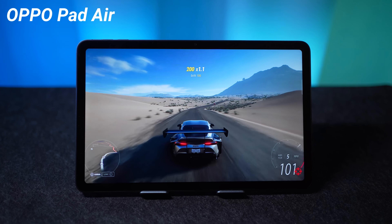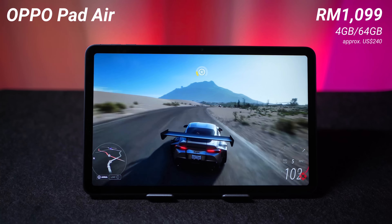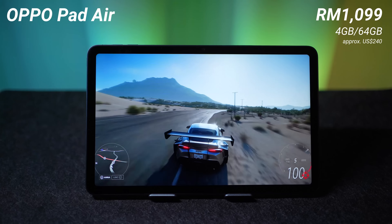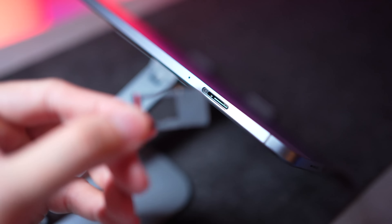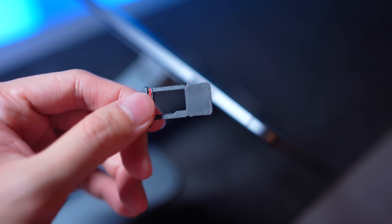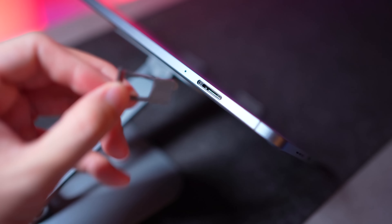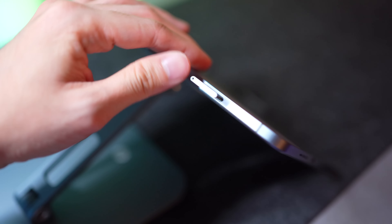This device is going for RM1099 here in Malaysia, and that gets you 4GB of RAM and 64GB of internal memory. The good news is that we do have microSD expansion — you can pop in your own memory cards up to 512GB. I'm not sure if it goes to 1TB, but essentially you can increase the size of your memory for the Oppo Pad Air, and I think that is awesome.